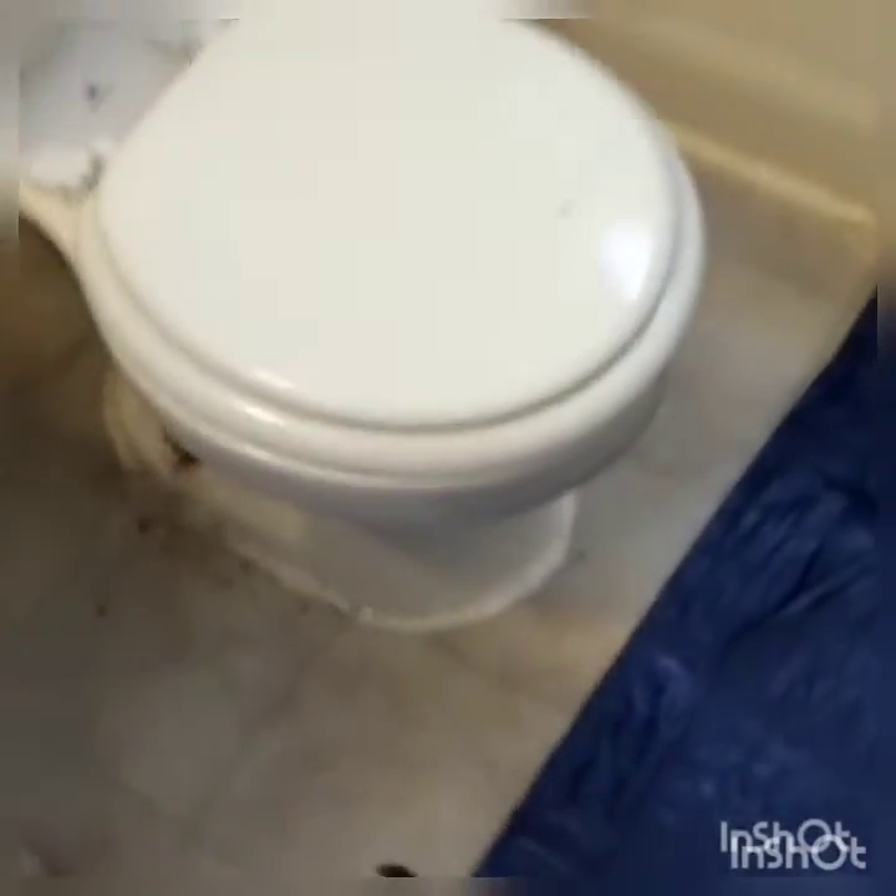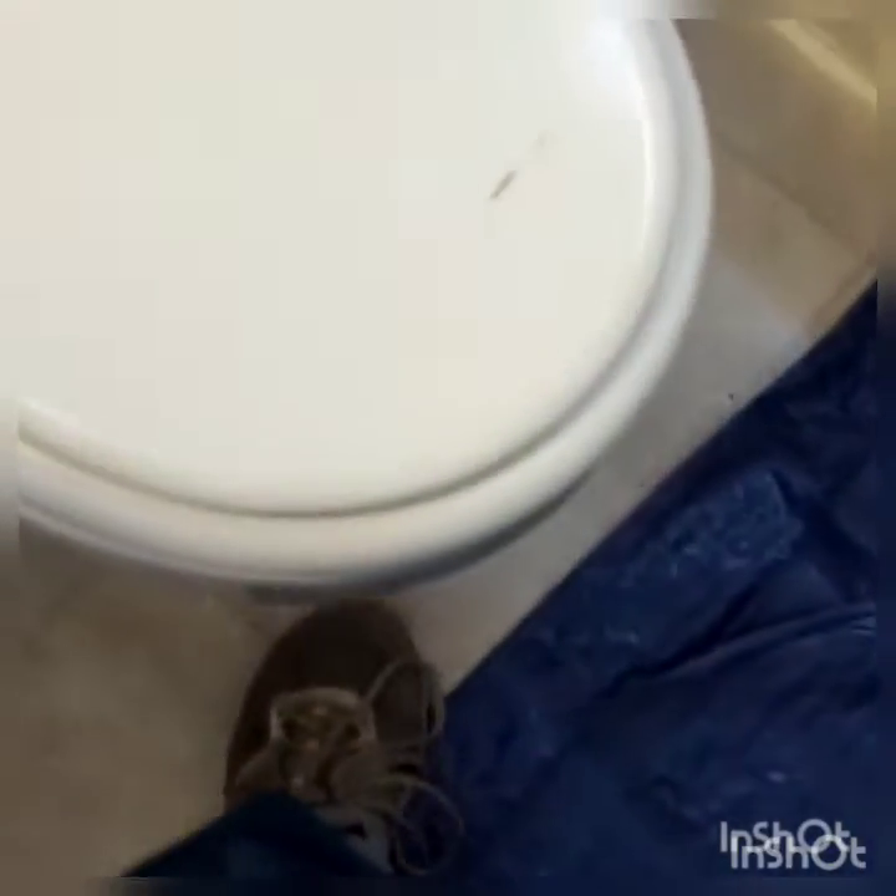We have to take this toilet off because it's collapsing into the floor. All the way around it there's a depression. And the bolts, the stuff, are just like rusting. This one will just pull right through — it's so rusted up it won't even make any difference.